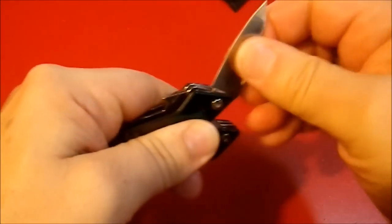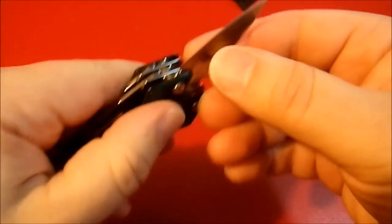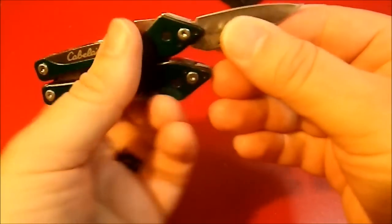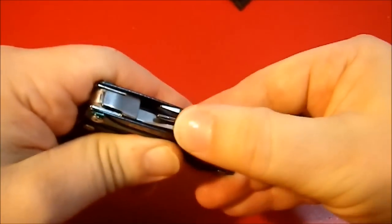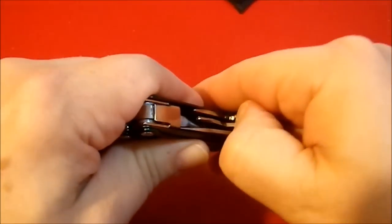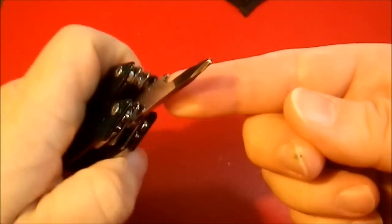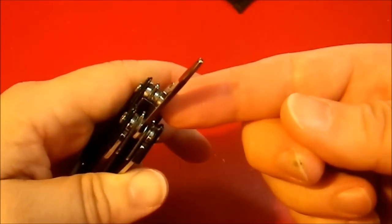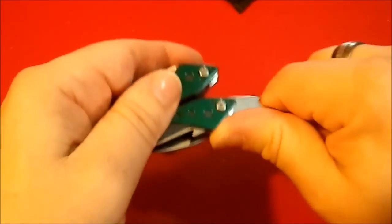Excellent — great job. I think that every multi-tool should be designed like that. Are you listening, Leatherman? It has a vaguely usable knife blade here. Next we have a Phillips head, but this is not a Phillips head I'd be using for any kinds of aggressive tasks at all — very, very light-duty Phillips head.